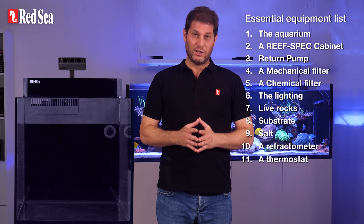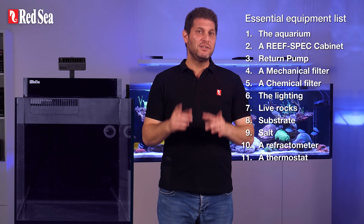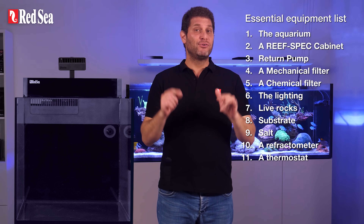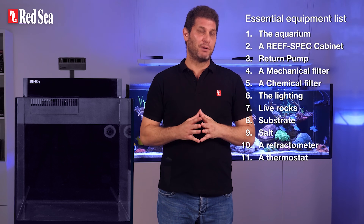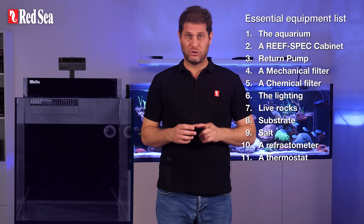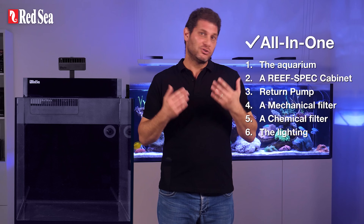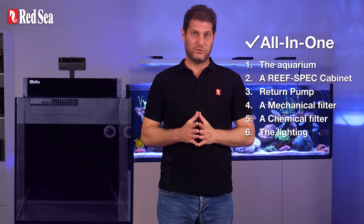We proceed with our essential equipment list. If you won't be choosing a complete all-in-one system, make sure that every piece of equipment you're about to get physically fits its designated spot in your chosen system, and carefully follow the setup instructions when you install each device. In this case it's an all-in-one system, so we simply slide everything into its place.